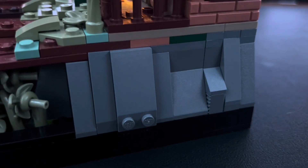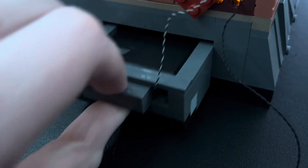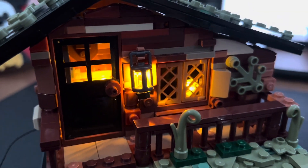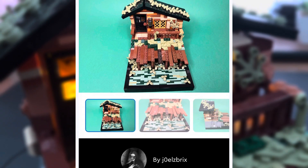Underneath the hut itself we have a bunch of rock work, just to add a bit of elevation to the MOC so we can actually have the dock on the front. This is also a good way to cover the drawer with the battery box on the inside, which lights up the entire MOC — I have lights on the inside of the hut and also on the lamp on the outside. If you want this MOC to become an official LEGO set, you can go and support it on LEGO Ideas using the link in the description.